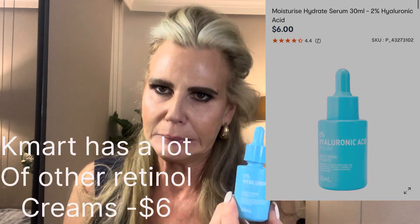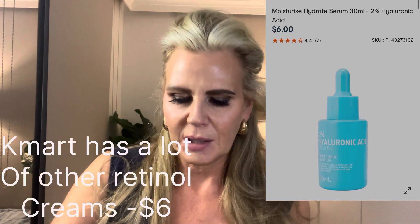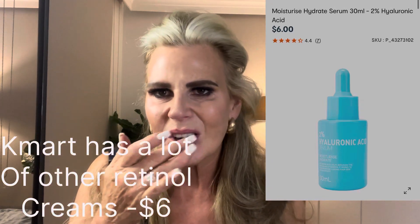After exfoliating, you can use an eye cream, but I really like this one from Kmart — it's their 2% hyaluronic acid serum. I put a couple of drops on my lips before I put on lipstick, because I wear lipstick every day. It's really good for fine lines and wrinkles. It's very similar to The Ordinary but only $6 from Kmart — a great option. They've also got a retinol 1% and other serums worth having a look at.